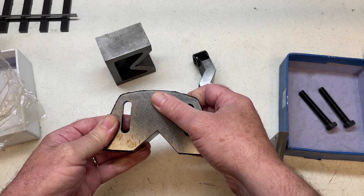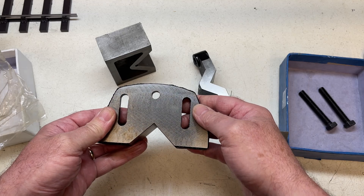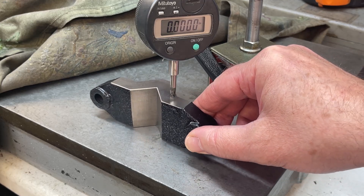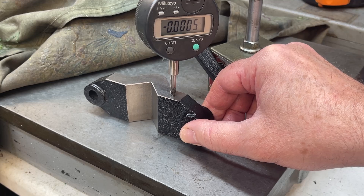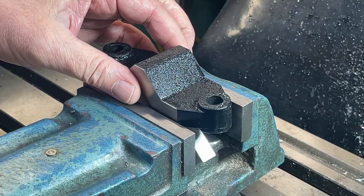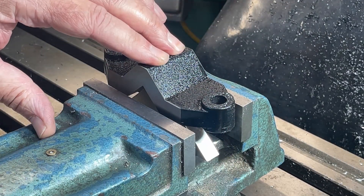I'm also going to add another little feature along the back of this which I'll explain a bit later. The ground surfaces are surprisingly parallel. Here I'm going to machine some datums on the clamp. It doesn't really matter where they are as long as they are all square and parallel to one another.